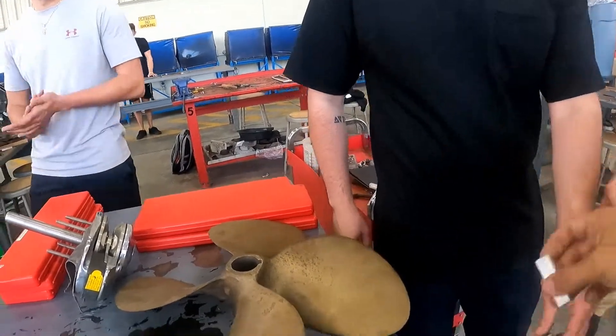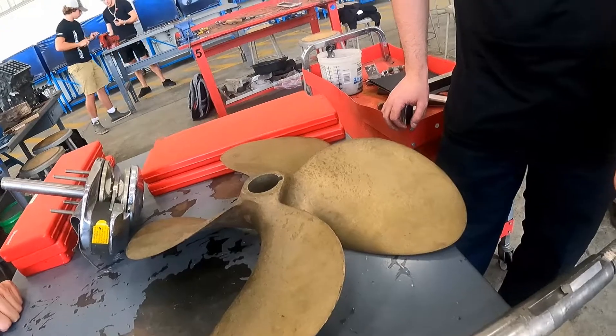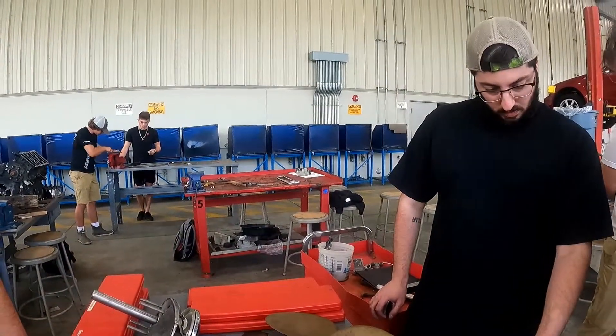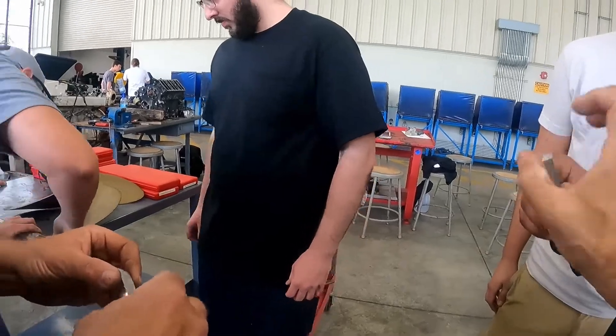If not, pay attention. Suppose that enter here. But what happens when you try to enter the propeller? The propeller does not enter because it is not square. Should be straight and equal. Equal both sides.